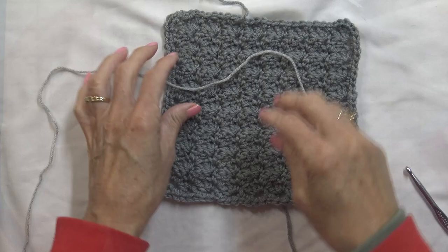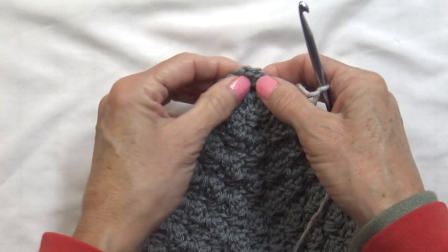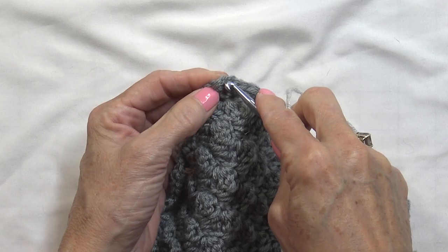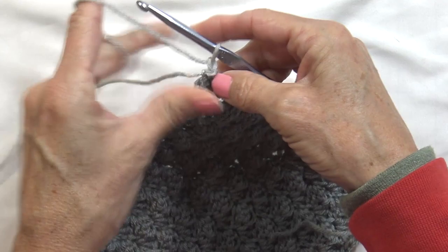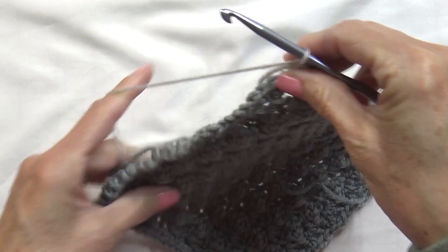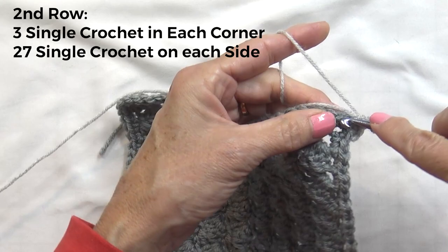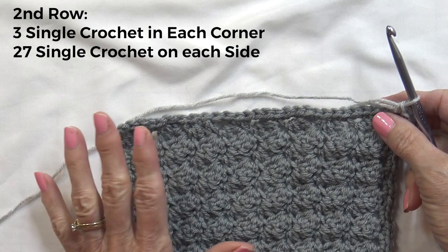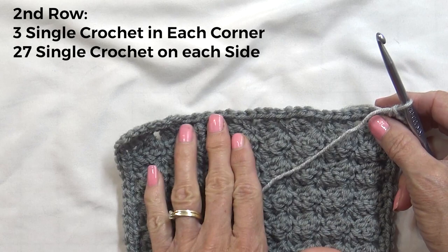Take your main color — which is my light color — and join it in the corner. Pick any of the corners, but pick the middle of the 3 stitches — here's 1, 2, 3 — insert your hook in the center one and draw up your yarn. Chain 1, and in that same stitch put 3 single crochets. On each side, instead of 25 in between, we need 27. It's a little easier because you are following the stitches from below, but crafting is not perfect — if you get to the end and only have 26, back off a little and add one to make sure you have 27. It's very important to have 27 on each side.